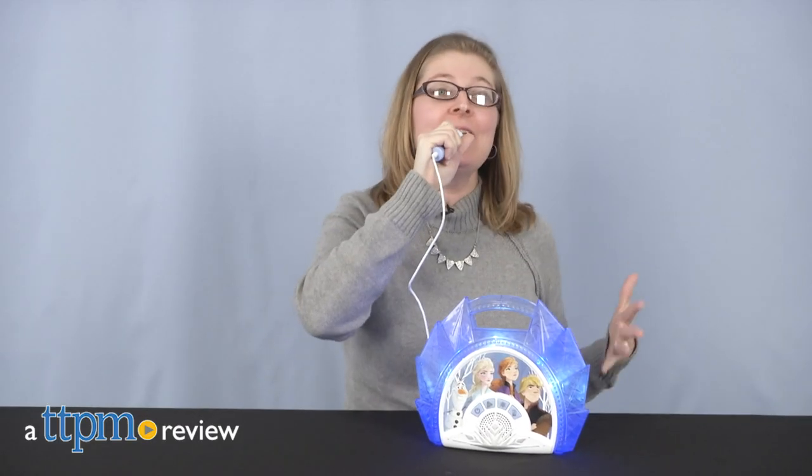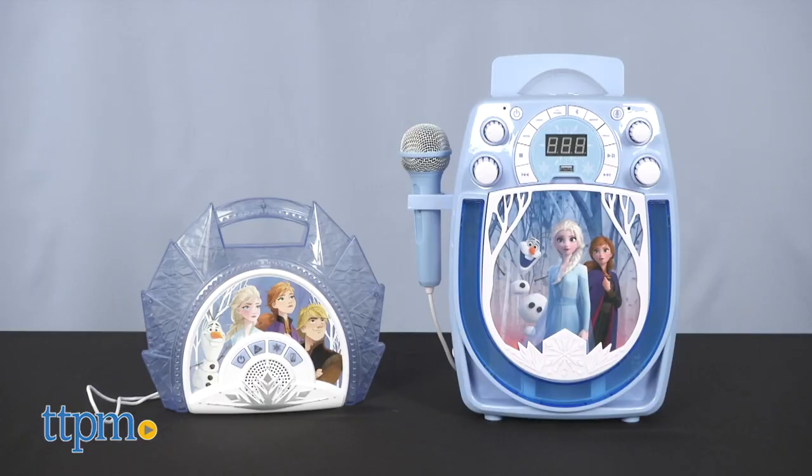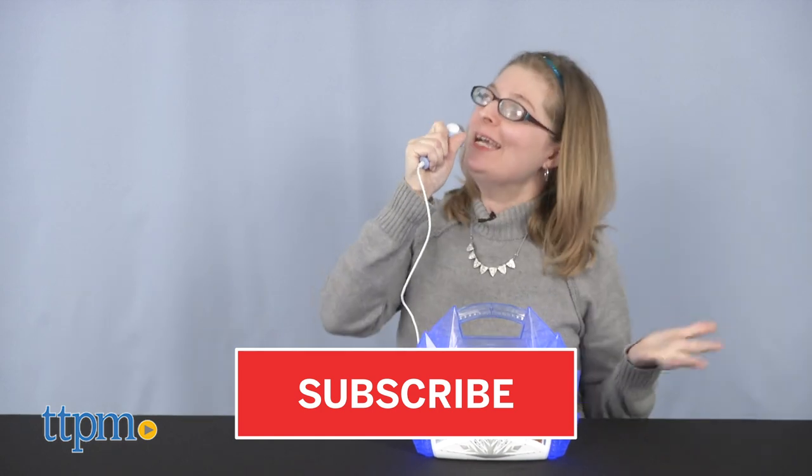Get ready to sing all your favorite old and new Frozen songs with these karaoke machines. Hi, I'm Laurie from TTPM, here with two Disney Frozen 2 themed music toys from eKids. These provide fun ways for fans to sing along to built-in music or any of their favorite songs.